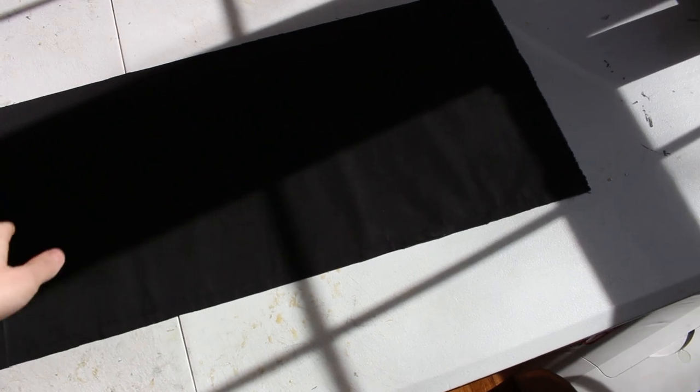Once you're finished cutting out your strips of fabric for the panels, each one should look roughly like this. We need eight of them. Each of my panels has half an inch of seam allowance on each end — one inch total. I added an inch to both the length and width when measuring. Cut out your eight panels, and then go ahead and sew each set of panels together. You should have four doubled-up panels, each sewn along one side.